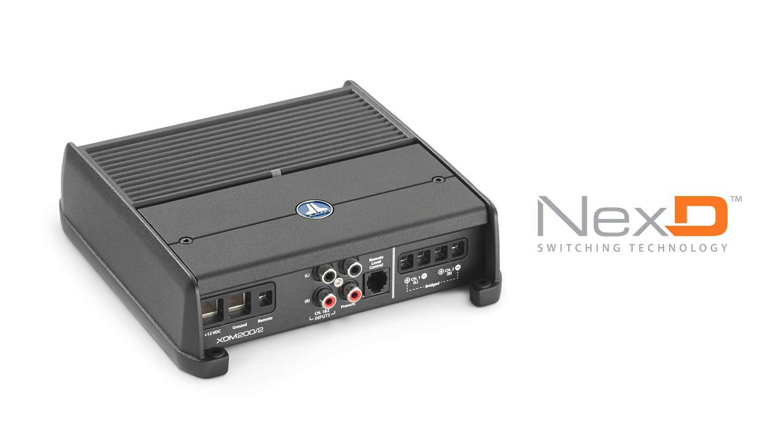Additionally, they feature JL's NextD technology, which delivers exceptional efficiency to reduce current draw and heat, allowing audiophile sound from a compact package. A cast alloy chassis adds to the XDM's amazing heat dissipation capabilities.